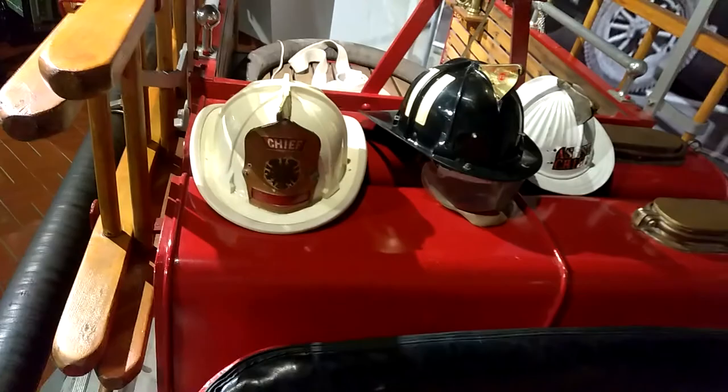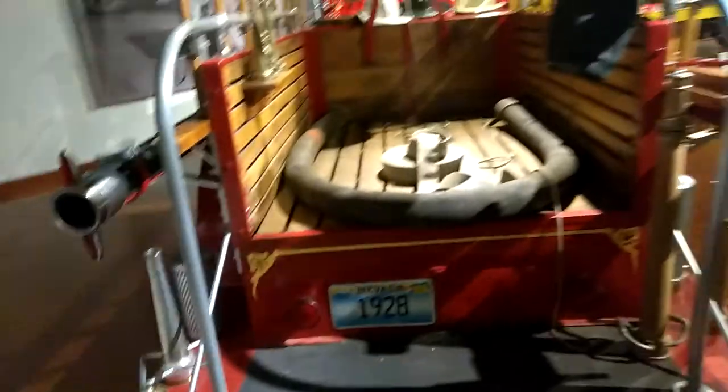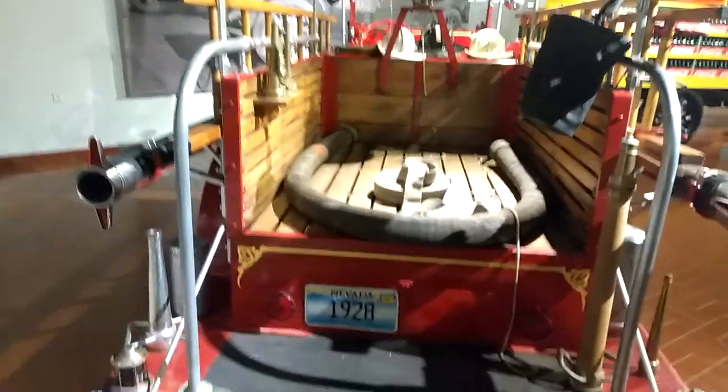Whoa, there it is! We got the bell — ring the bell! What's back there? I can't see. Got that video, though. I've got to get back here. I'm going to see this. That is so cool. You're welcome to Gilmore Car Museum — have a nice sunny day.